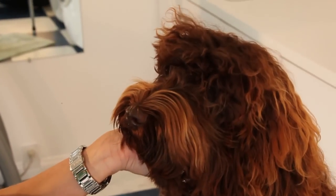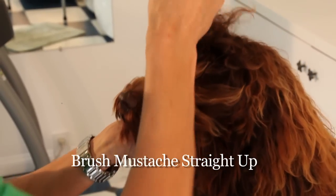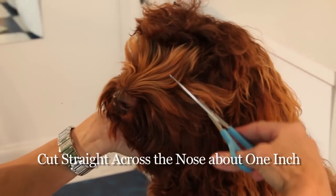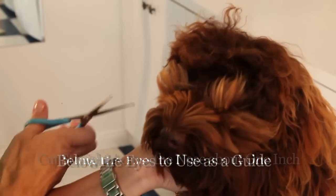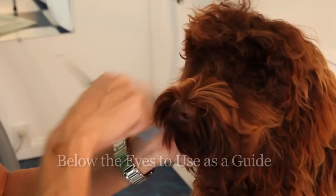This is how we groom an Australian Labradoodle's face properly, so you can see her eyes. Brush up, take the scissors and just go straight across on both sides. And that's her guide.